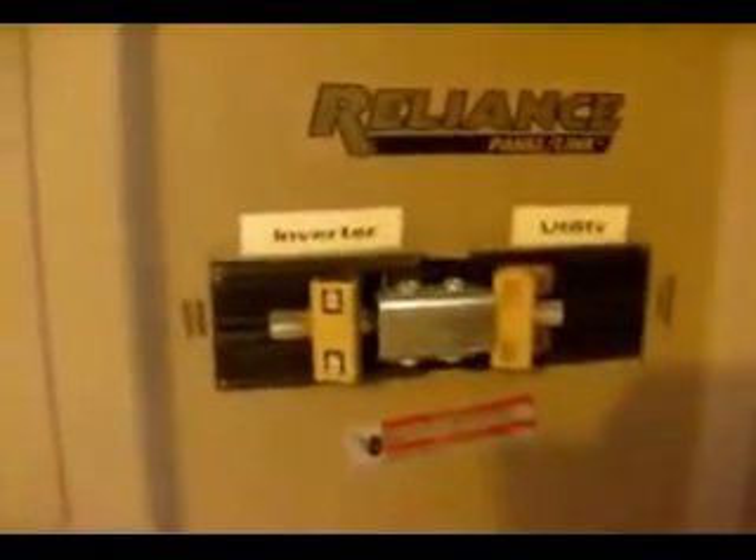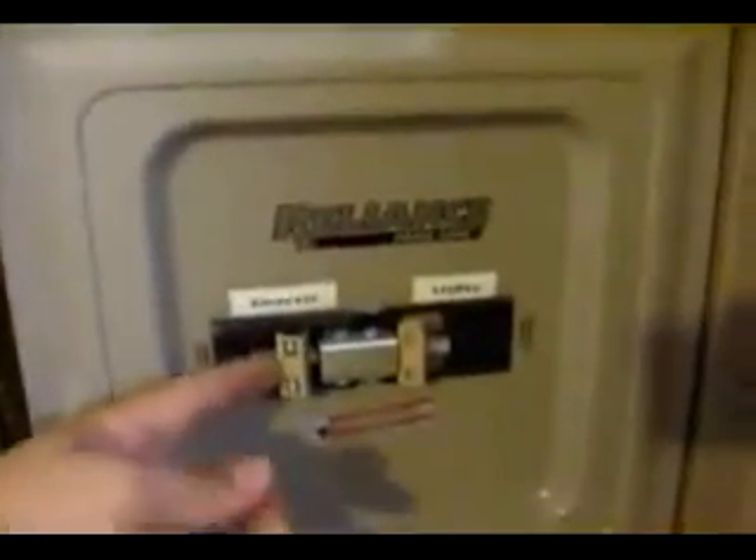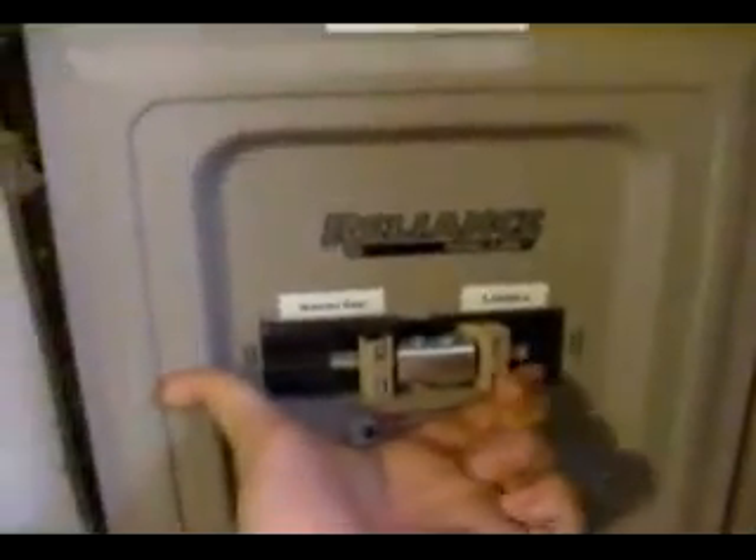The next topic is my transfer switch and sub panel. Just like if you were going to have a generator on your property, you need to isolate it from the utility company through a transfer switch. Your load operates either by utility power or, in my case, inverter power. This is the key piece of equipment — it allows you to isolate things and you either operate on inverter power or utility power, and this totally isolates everything.